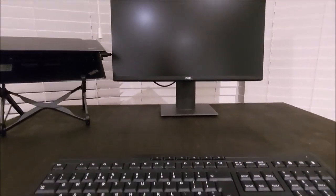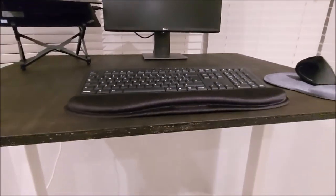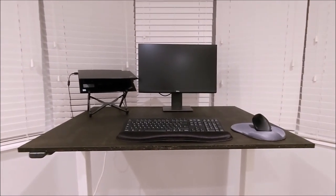That's the desk — it goes higher than I personally need it, but there we have it. I hope you enjoyed the video and found it useful.